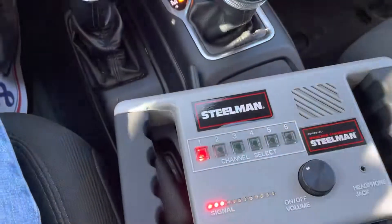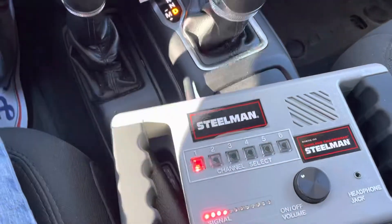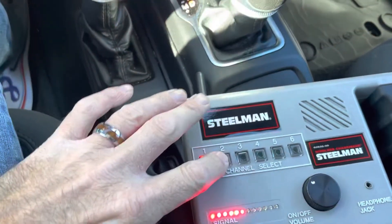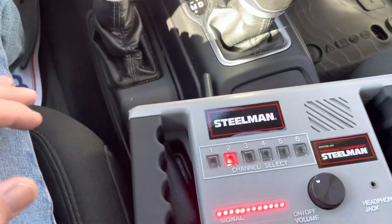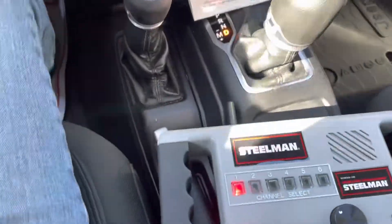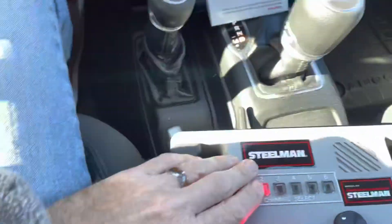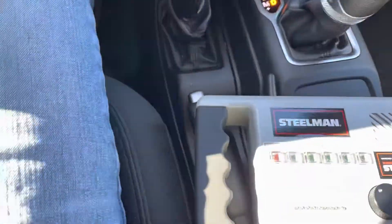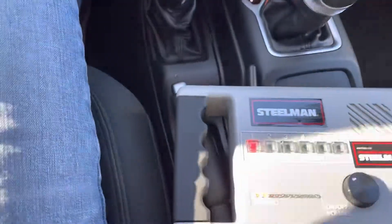This is channel one — I only use two of the detectors. There's one on the front axle, which is channel one, and switching to channel two, you can see a dramatic difference in the amount of noise the axle's making. Only going about 10 miles an hour right now, so it's pretty bad.